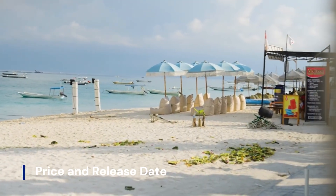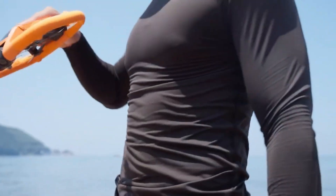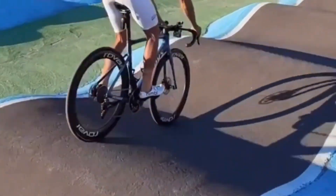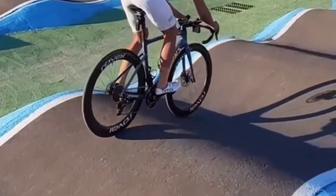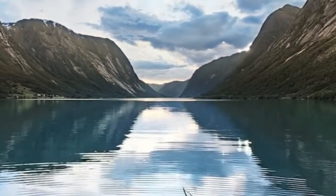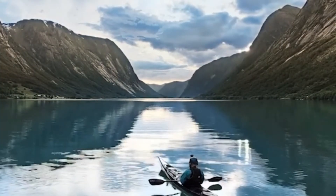Price and release date. The Hoverair Aqua drone officially launched on August 21 at 9 a.m., making it one of the newest entrants in the recreational drone space. Priced around $799, it targets consumers who want a reliable, travel-friendly drone without the premium price tag of flagship models. With its waterproof build and versatile features, the Aqua drone offers solid value for adventurers, outdoor enthusiasts, and casual flyers seeking unique perspectives in both land and aquatic settings.